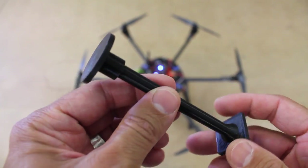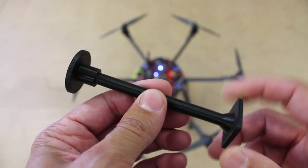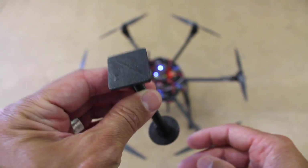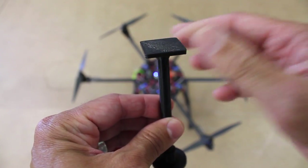I'm going to test it and I'll definitely put it on Thingiverse for you guys to download. It's one piece here and then a separate base plate, so it mounts like that with the GPS and compass on top.